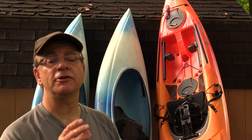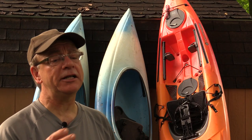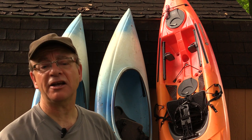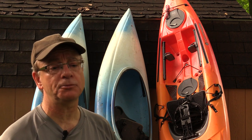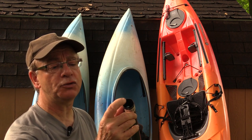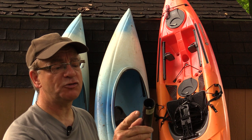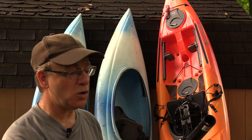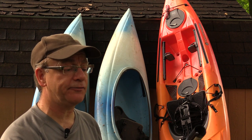The paddle is also available as a four-piece unit. The advantage there is when you disassemble it, it's smaller, so it packs easier in a backpack or a gear bag. The shaft is about a three centimeter diameter, but as a special order, you can get one that's even smaller. So if you have petite hands or you just want something really small, that is available.